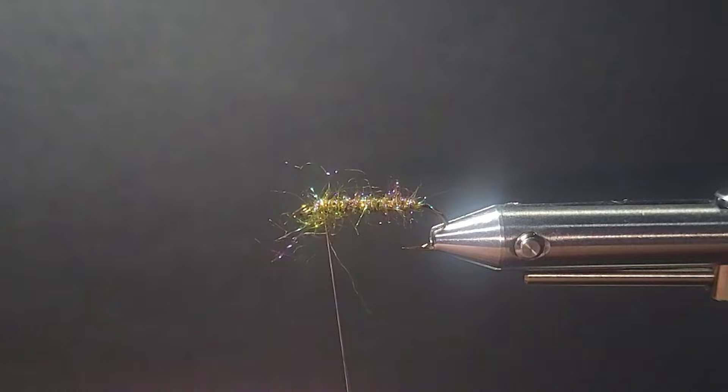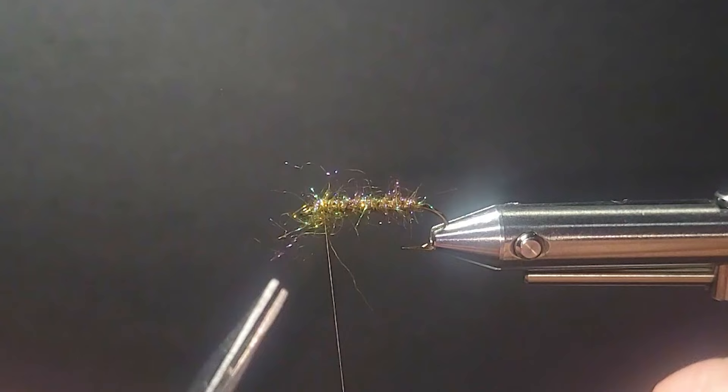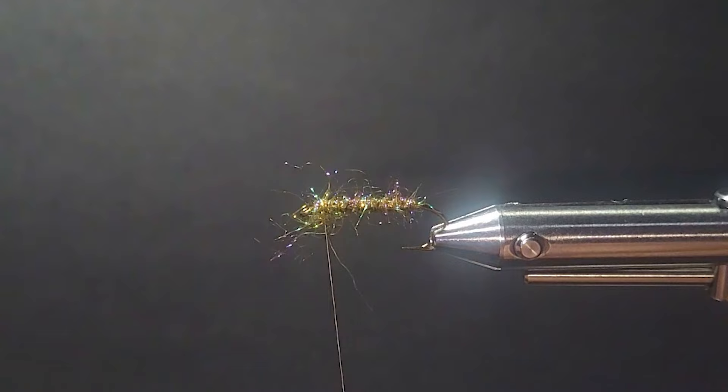I'll come in with a little bit of this elk hair — bleached elk. You can use deer, whatever you like. Get that in the stacker.